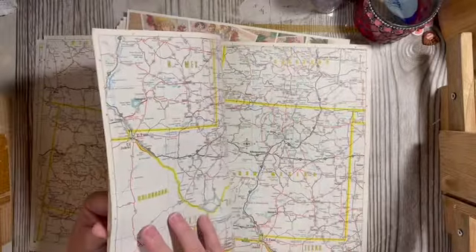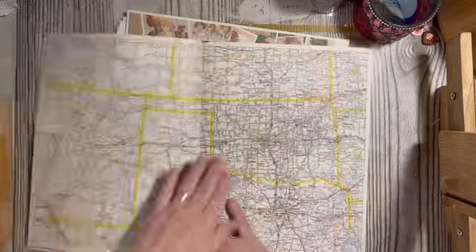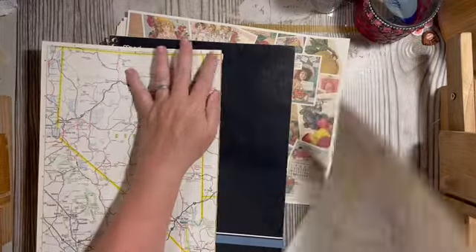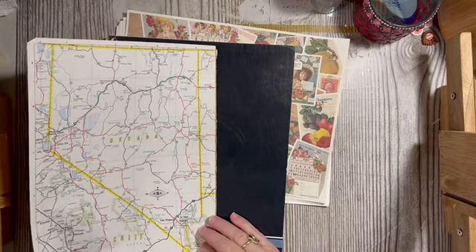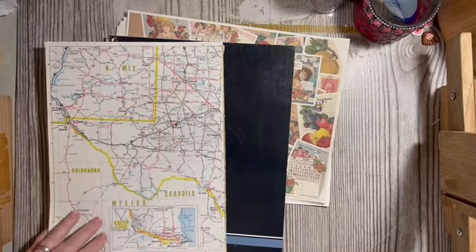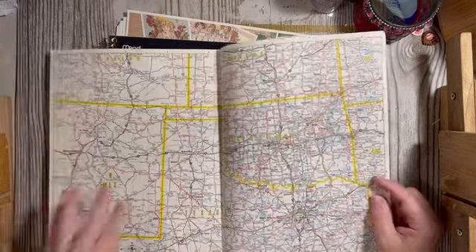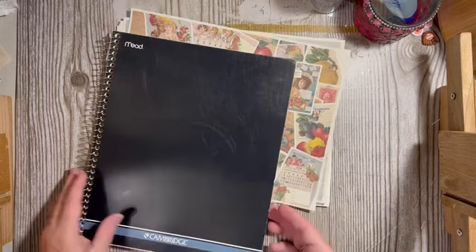I know you're wondering what's going on — I have kids that have lived in all those places. Montana — we don't have anybody there right now. Utah, Nevada, New Mexico, Texas, Oklahoma. These I can put back and save for the kids' books.